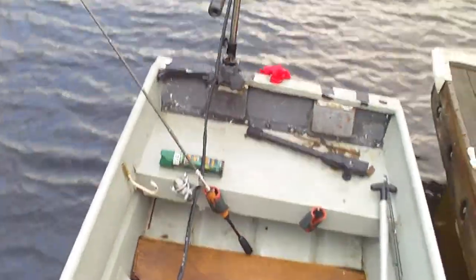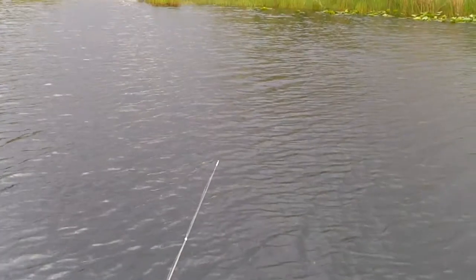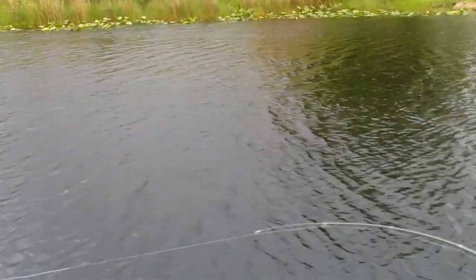Yeah, I think we got something here on the cut bait. My drag's already tight. Yeah, I've got something here — oh hell yeah! You got wrapped up with this one though.